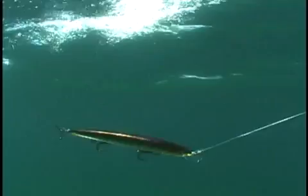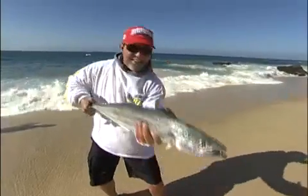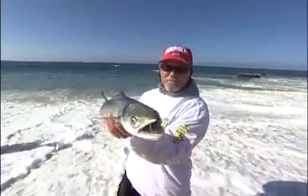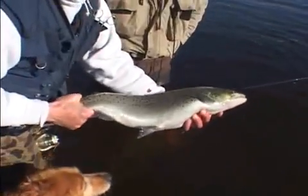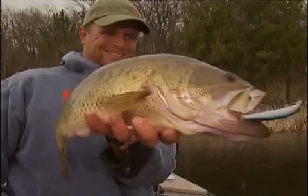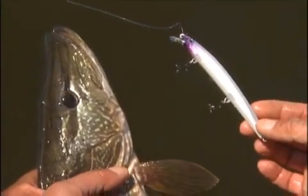In saltwater, the MaxRap 13 slowly rises when paused — perfect for redfish, sea trout, and other coastal saltwater species. First cast with the MaxRap, look what happened. In freshwater, it virtually suspends in place and is ideal for lake-run brown trout, smallmouth bass, largemouth bass, and walleyes. It catches fish to the max.